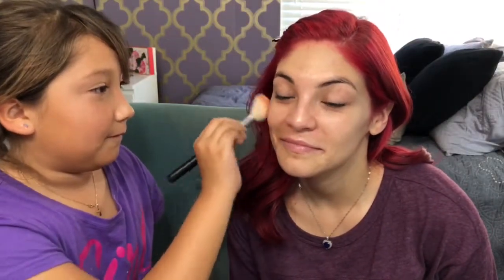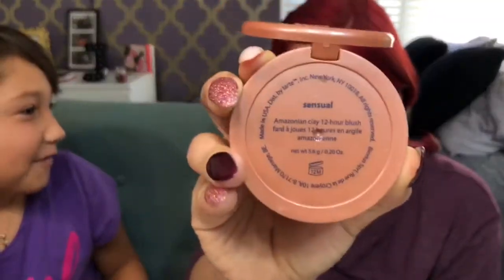My face is glowing yet? Not quite yet. What else are you going to put on me? Blush. She's using the Tarte Amazonian Clay in Sensual. I can't believe I actually did it.